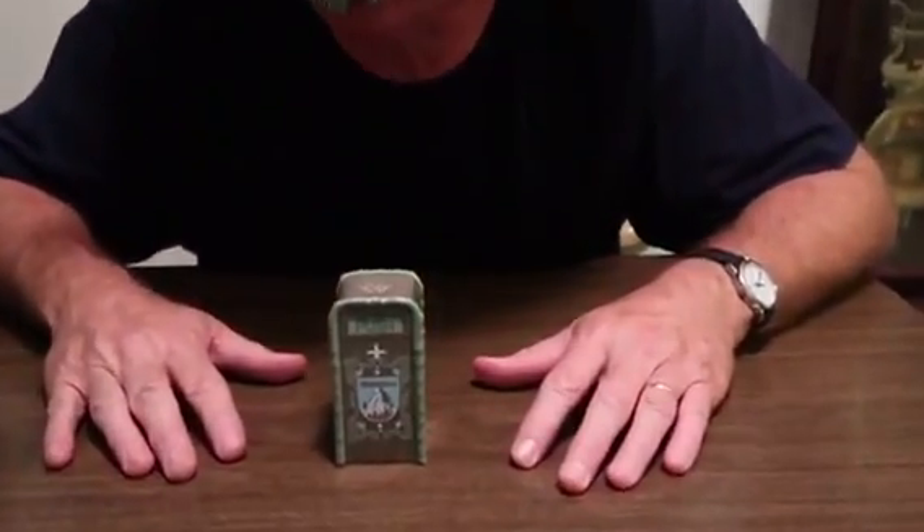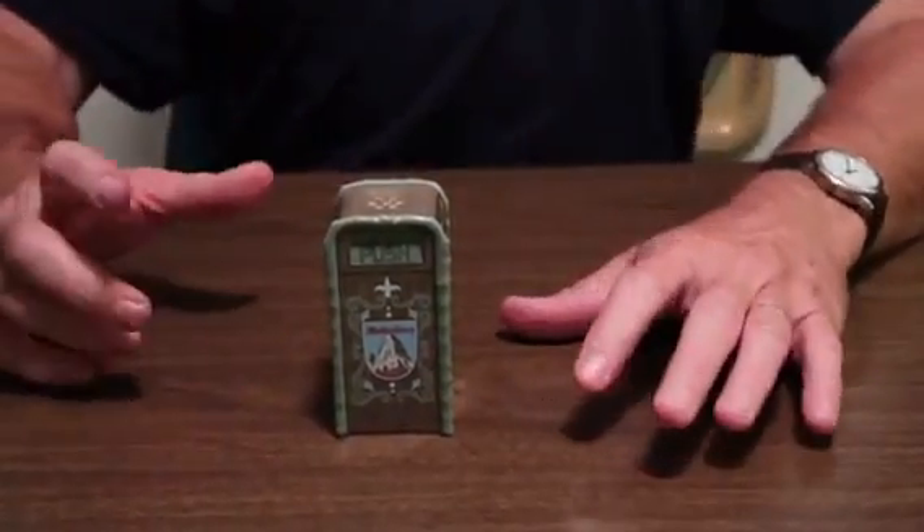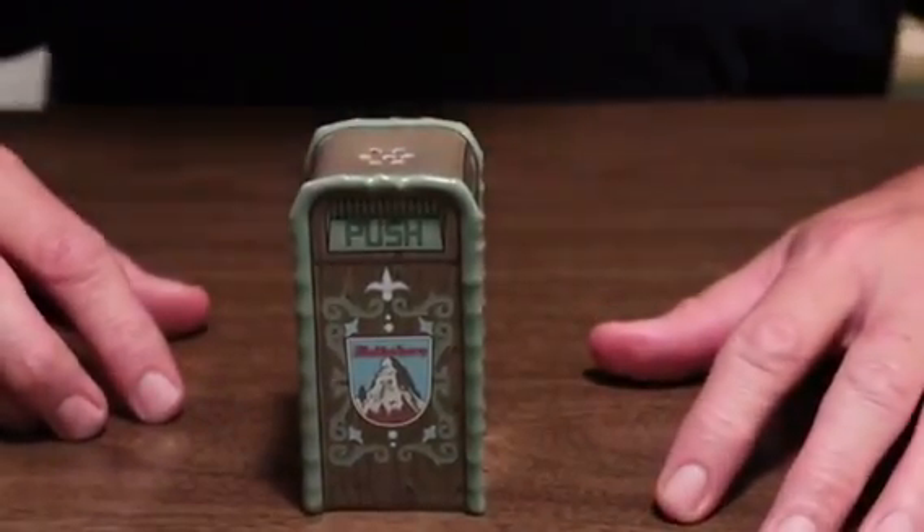That's right. It's not really, boys and girls. It's really a salt and pepper shaker — with salt and pepper in it. I'm not going to, but you could.